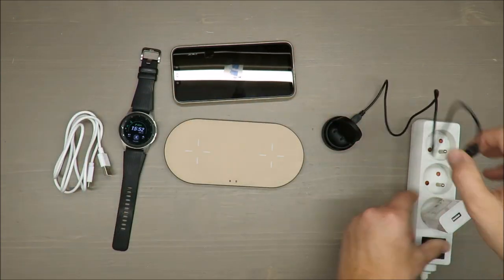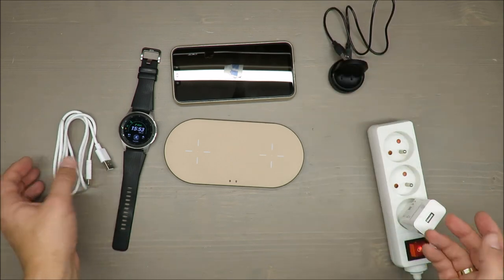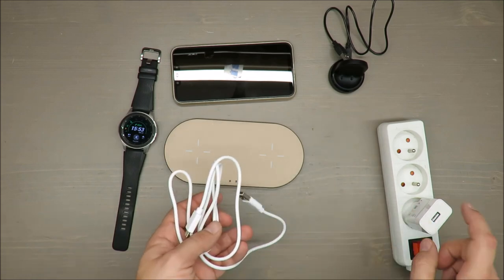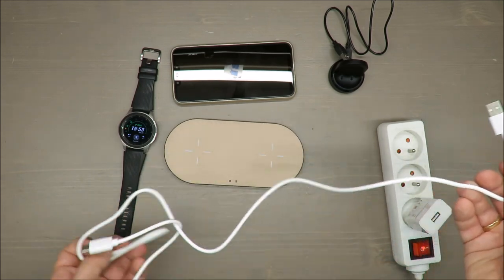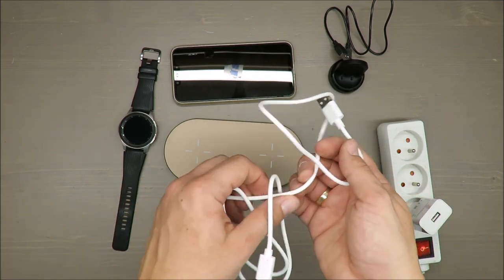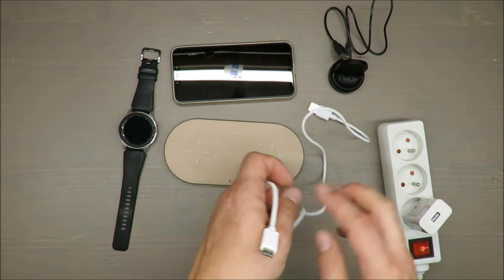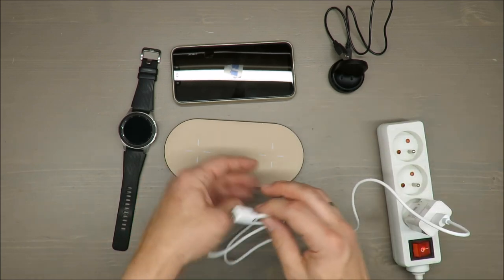In my opinion it's not something bad that they are not including chargers these days, because everybody has plenty of them. On the minus side, as a disadvantage, if you don't have a fast charger you will not be able to use all the features of this device.